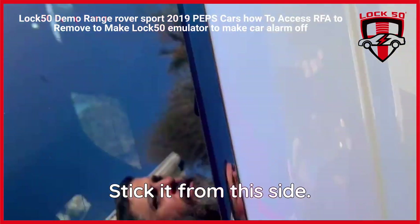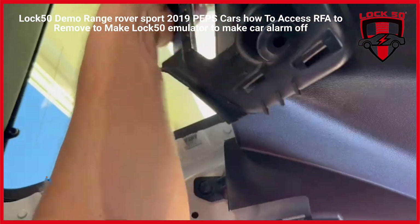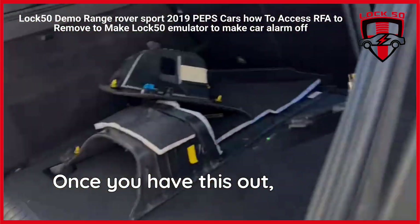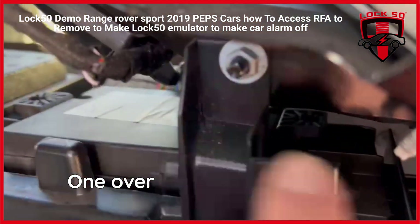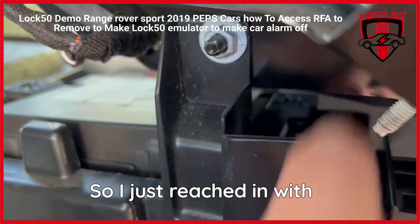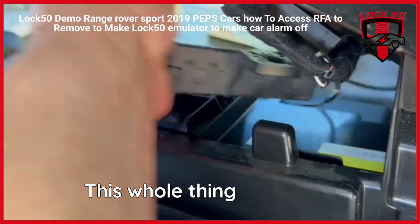Let's take it from this side. And once you have this out, there are two 8mm bolts that are holding the RFA. This is the RFA — one over here and one is over here, right there. I just reached in with a wrench from here, a socket from here, and this whole thing slides out.